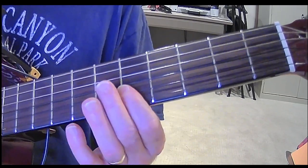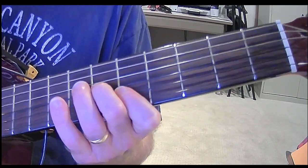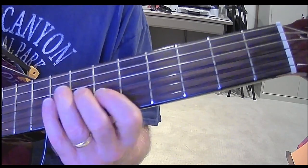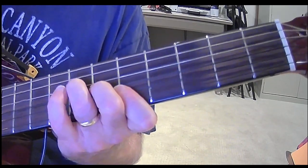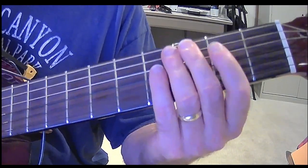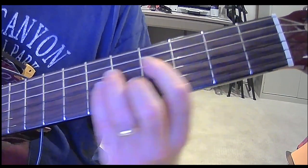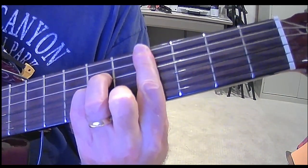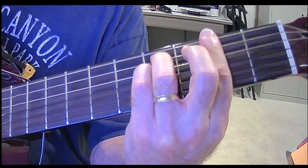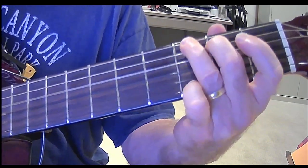Then I'm making a regular A as described before: first finger on the fifth fret of the one and two strings, second finger on the sixth fret of the three string, and third finger on the seventh fret of the four string. Now to the verse. A — 'When I was younger so much.' Now to a C sharp minor — 'Younger than today.' F sharp minor — 'I never needed anybody.' So now we switch from a D to a G to an A.